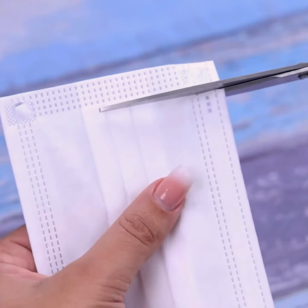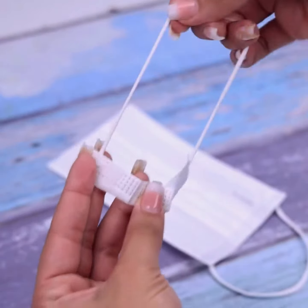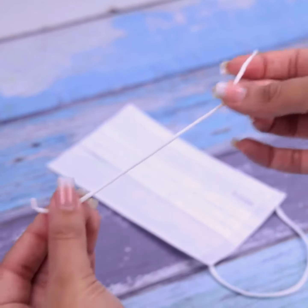This will eliminate bad smells and keep the bathroom fragrant. Now I'm going to use scissors to remove one of the side handles from the mask, and then I will remove the elastic from the side — we will need it to do this tip.